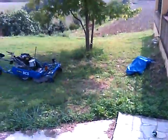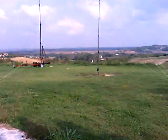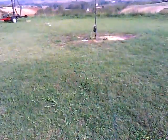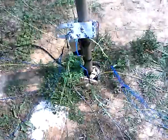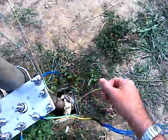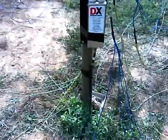Now I will show to you the 80 meter vertical quarter wave antenna. You see this is the radial plate — I am using 20 radials, about 20 meters long. And the balloon.